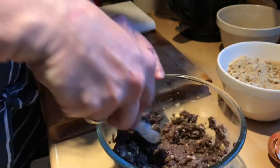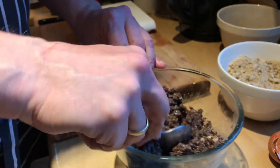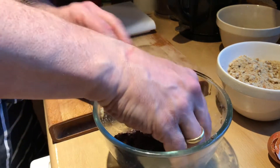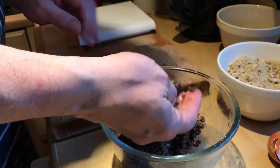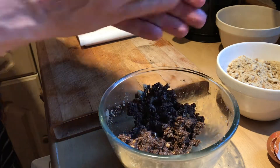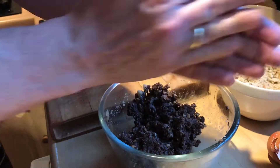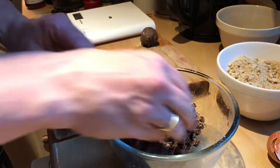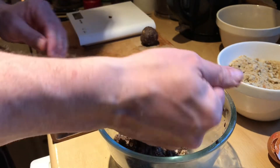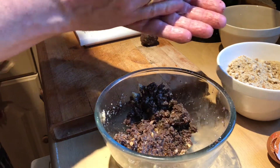The egg and breadcrumbs just help the bonbon bind a little bit — it's not entirely necessary, it just makes it a little stickier. They're nicely mixed now, and this is the bit where you have to get your hands a bit grubby. You're looking for about 25 to 30 grams — something about that size. 30 grams exactly. Squeeze it into a ball about that size. My luck is definitely in today.